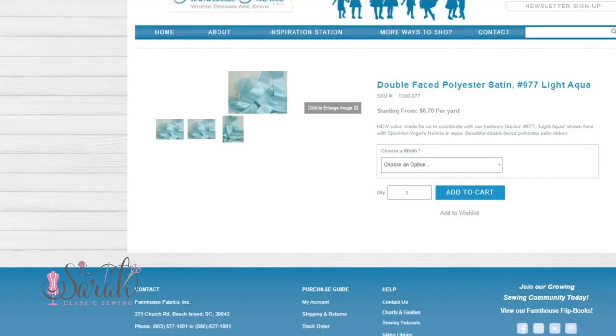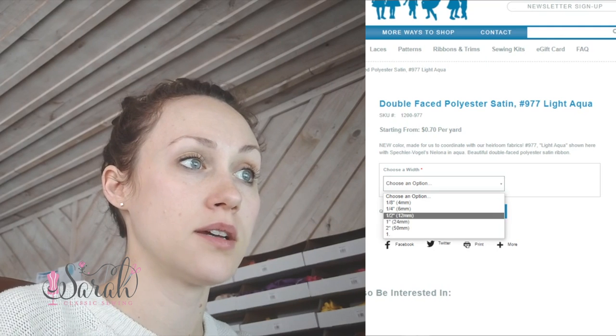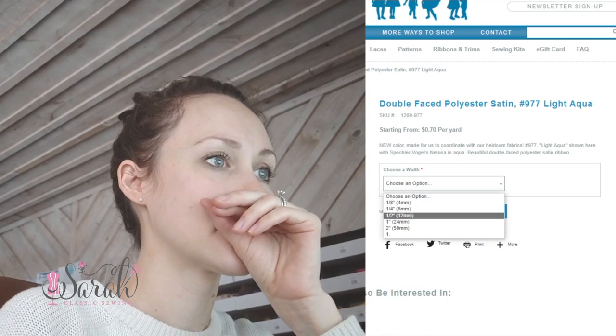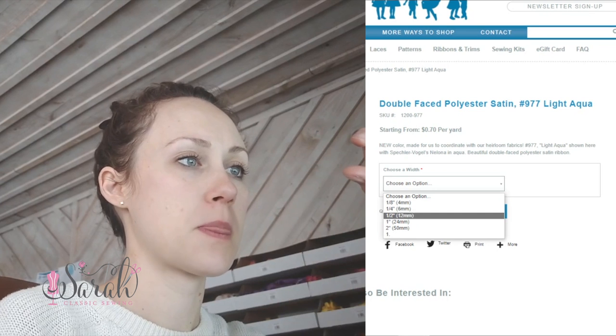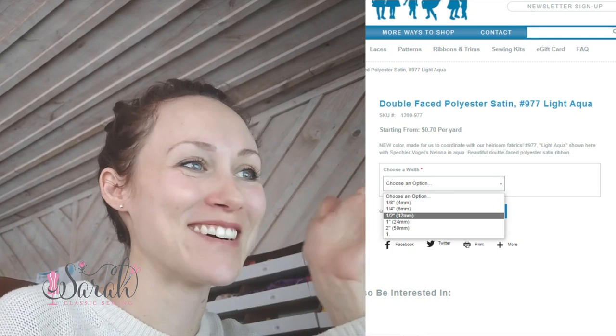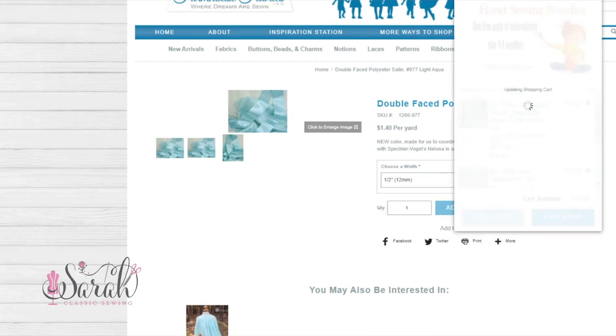We're just going to kind of put the thought down. So this would be the fabric, and I'm thinking using this ribbon. I think that would be a great way to tie up the neckline since I want it to have all the gathers and everything. I'm not exactly sure on the width just yet - thinking maybe either a half an inch or an inch. Let's just go with half an inch. Add to cart. Get a picture of that so we don't forget.